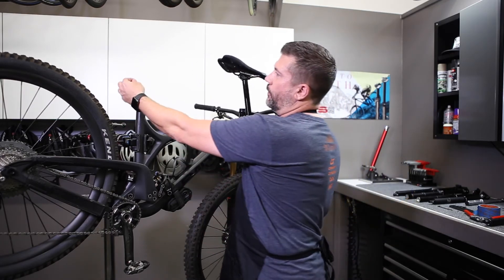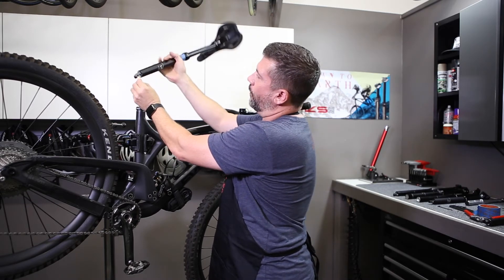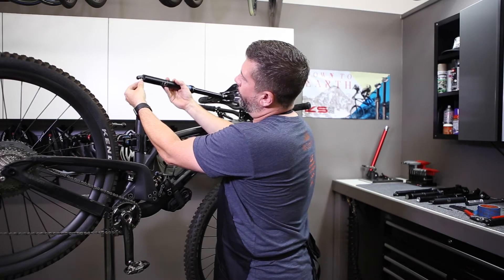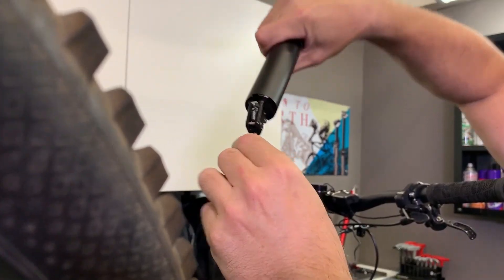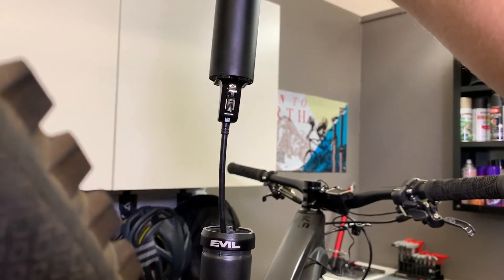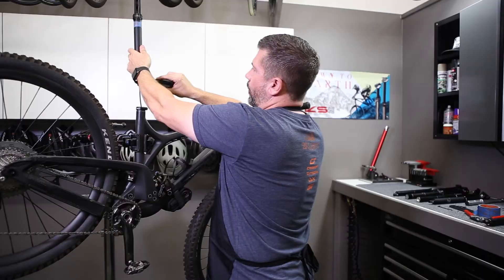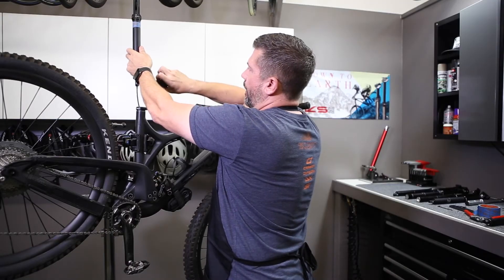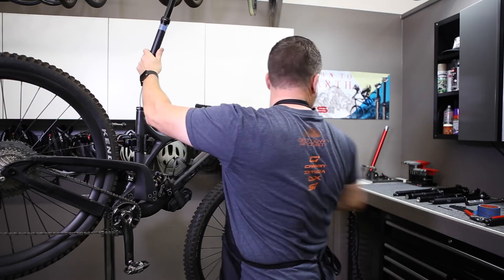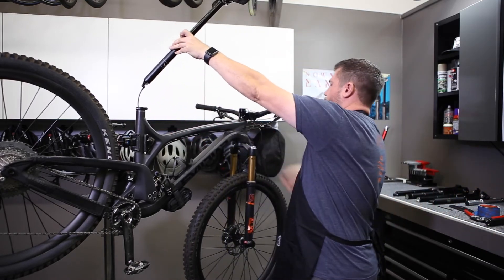Now with your anchor installed and everything cut to appropriate length, go ahead and install the cable coupler into the actuator. If your post is equipped with a set screw, that's a 1.5mm — you want to go ahead and turn that a few turns so it engages.